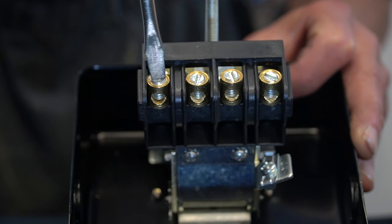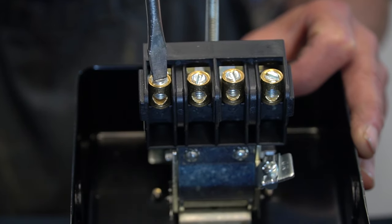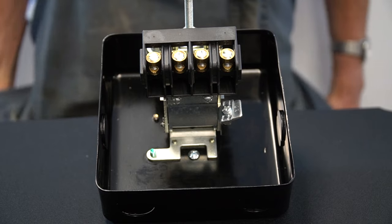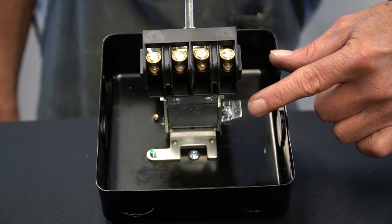Inside the switch, four heavy brass wire connections have set screws to guarantee the wires will remain secure. These brass terminal lugs are able to hold up to four-gauge wire. Located next to these terminals, a raised grounding lug that can hold up to two wires is available for easy connection.